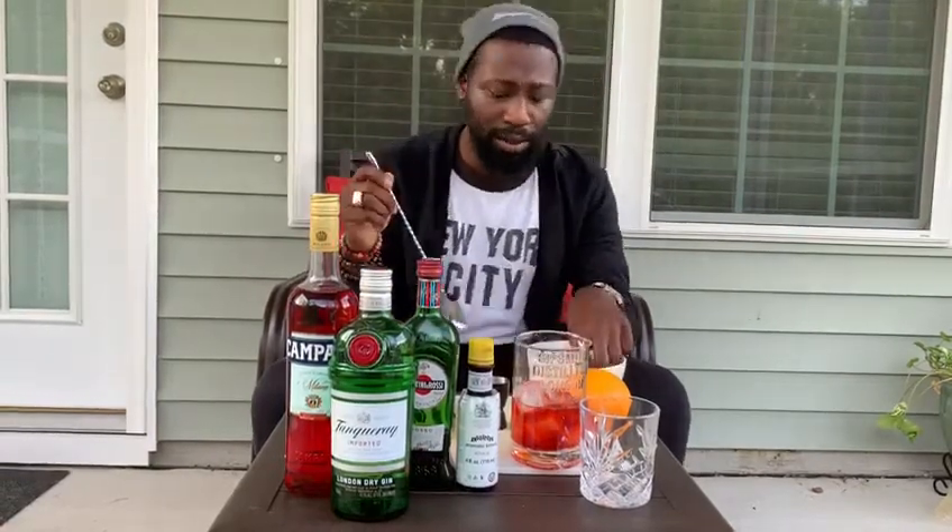I add the bitters there just because I know this drink to be a very high tannin, aromatic and bitter type of cocktail. I know this to be a thing, so I definitely like to add just a few bitters here and there.